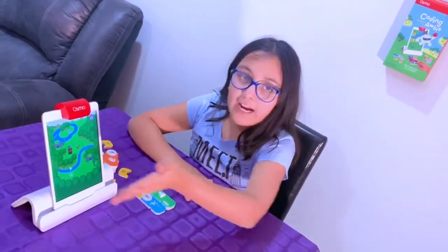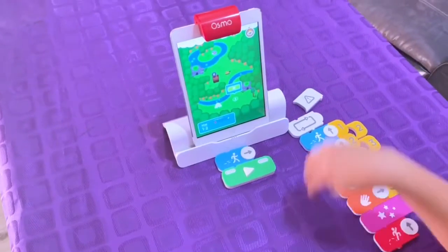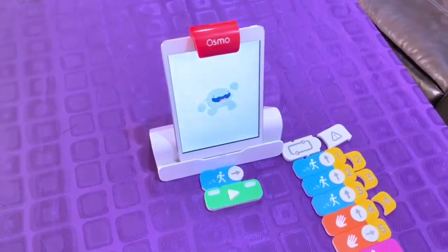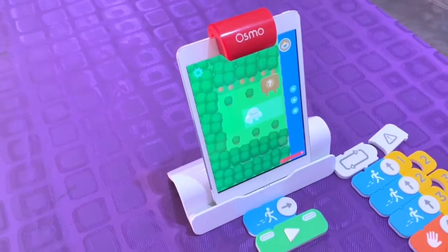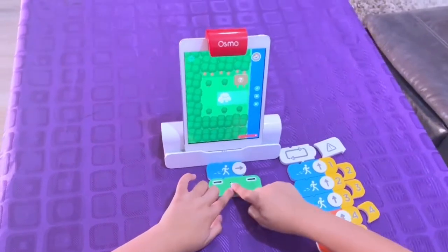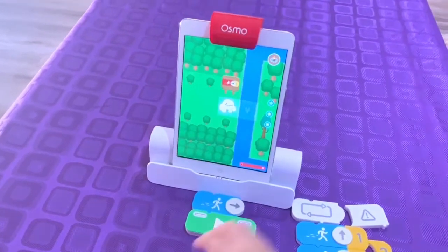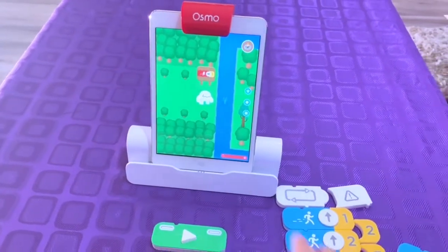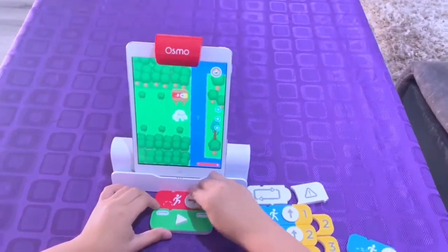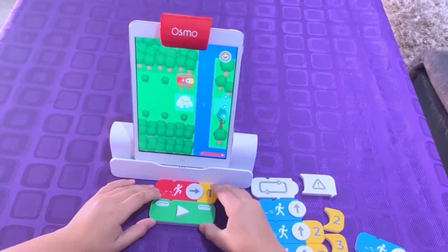Now we are actually at the steps and levels. Let's press level one and play. Let's go one. Now we need to skip one, so let's grab our skip block, move it this way, and put a one on it.